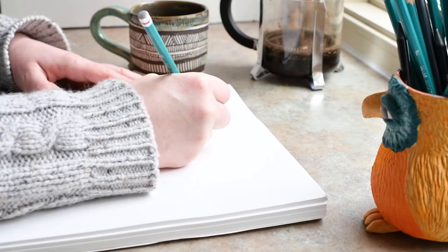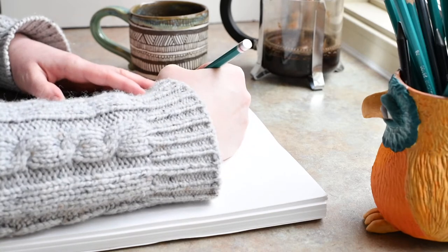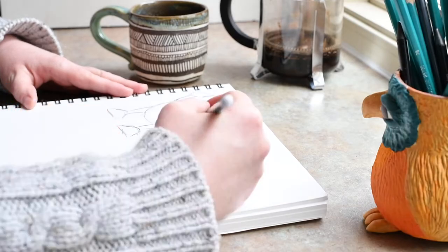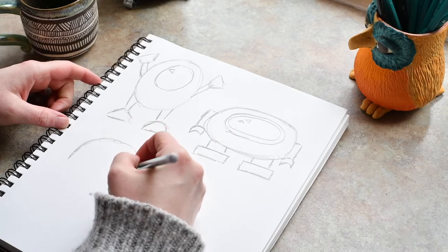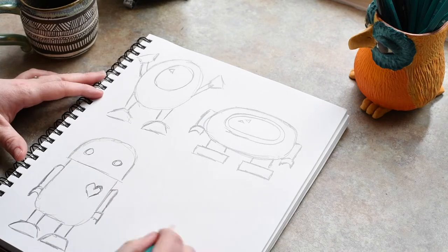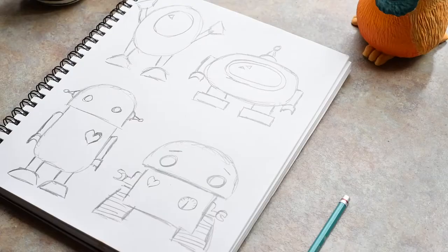Before I ever get out my clay, I'm going to design my robot first on paper. This gives me a good idea of what the details are going to look like, what kinds of shapes I need to make out of the clay, and gets my creative juices flowing before I actually start playing with the clay and making my robot. I'm getting different designs, different ideas done. Now I'm going to show you how to make the guy in the upper right hand corner.